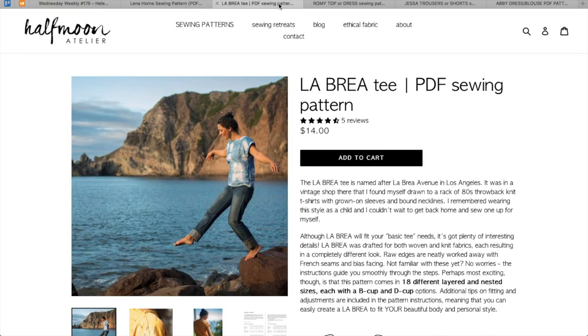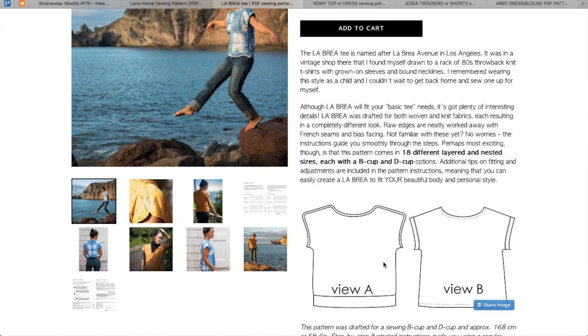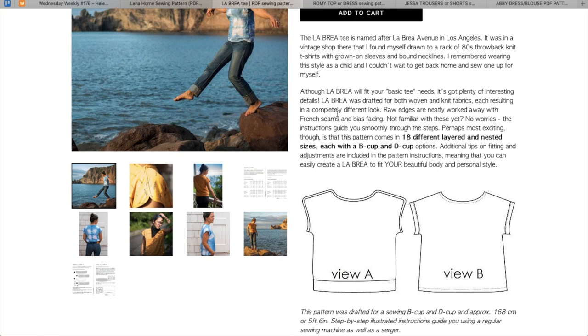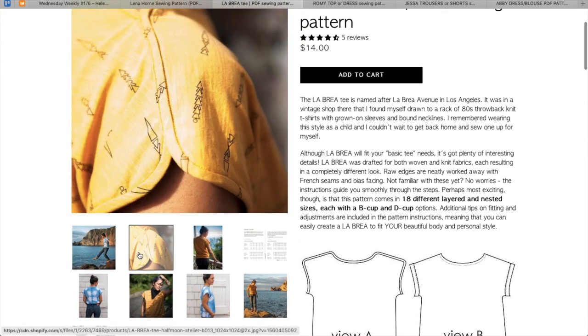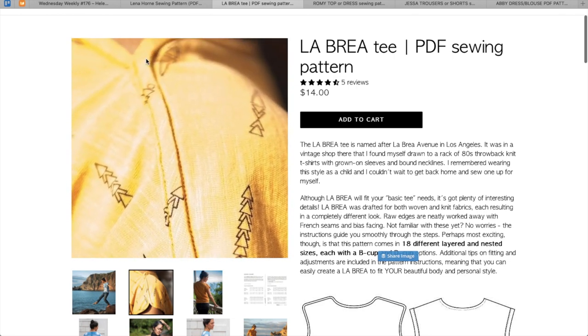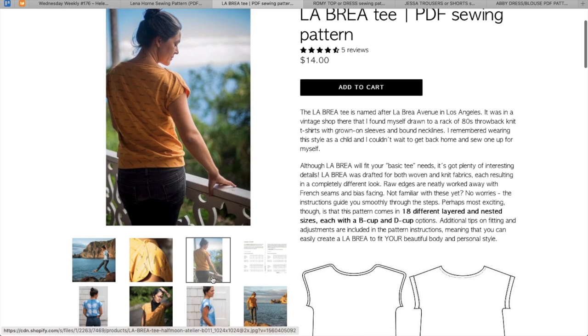Next up is the La Brea Tee from Half Moon Atelier. Pretty basic stuff here — this is just a dolman sleeve hem-banded knit top, honestly. It says throw it back to the eighties — I see that for sure. Fit your basic tee needs. Plenty of interesting details drafted for both woven and knits. Raw edges are neatly worked away with French seams and bias facings. That's a super cute detail with the bias — it's kind of like a baby's onesie, how they do their bias finishes. That's cute with the hem band too.